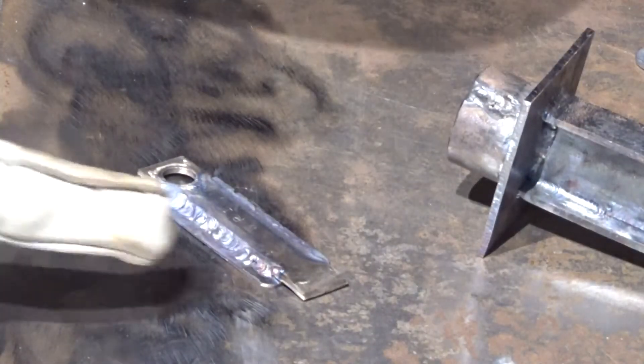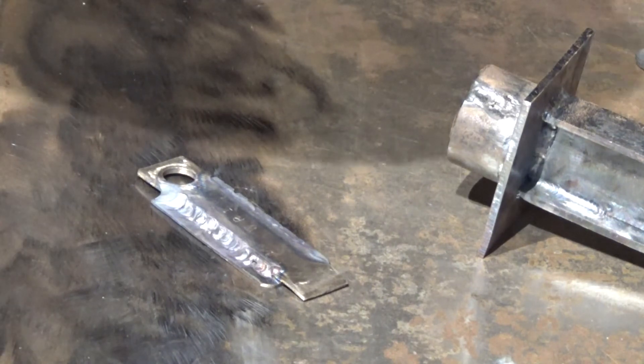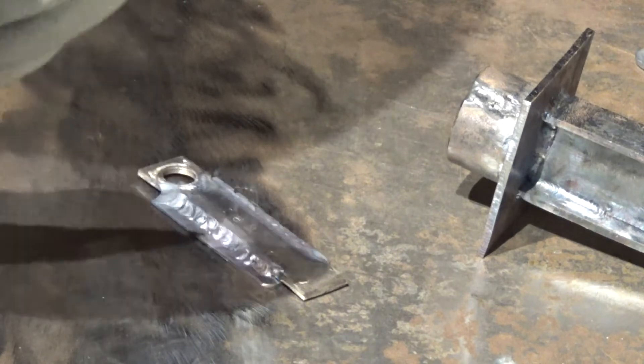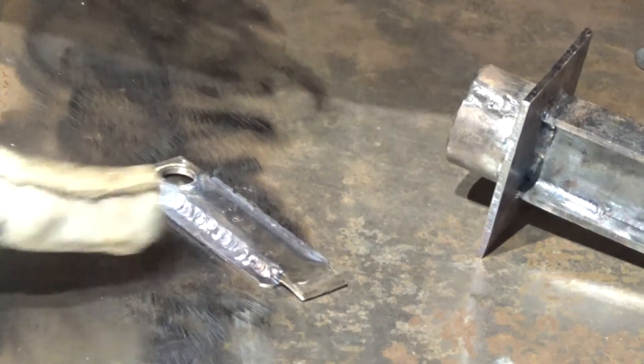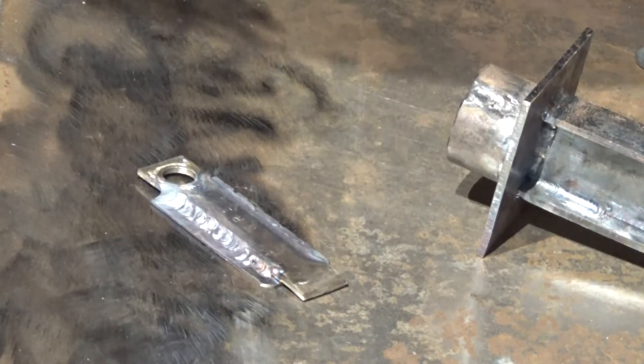There goes the second weld and I'm all over the place. That gap really messed me up because you just can't really weld well with a gap — it needs to fit almost air tight. I slipped right there and all over the place, but there you go — my first time welding stainless.